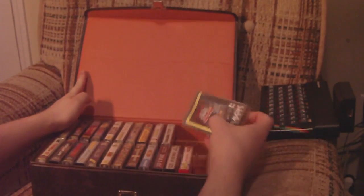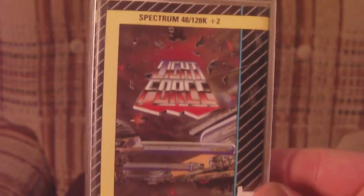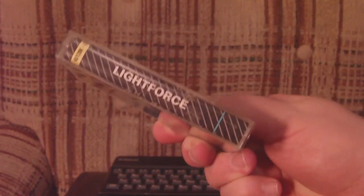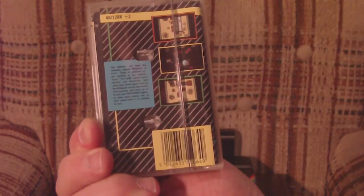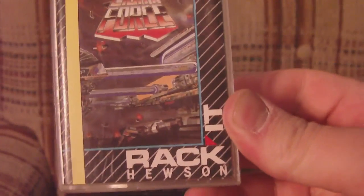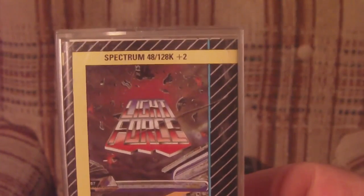It's totally time for some Spectrum games! We've got quite a treat for you today on Uncle Clive's epic 8-bit wonder: Light Force, from 1986 by Faster Than Light, made by Greg Follis and Roy Carter. Although this is not technically by Gargoyle Games, it's the same guys. I don't know why they used a different name here. This is the Hewson release, and it should work on any Spectrum 48K or higher.